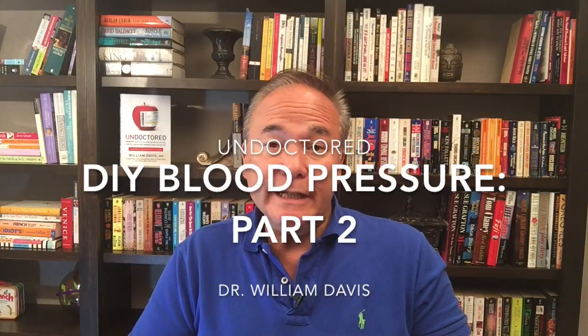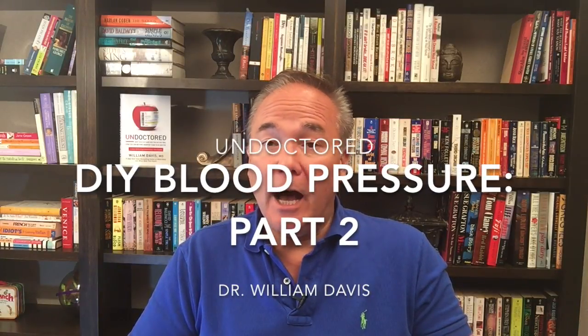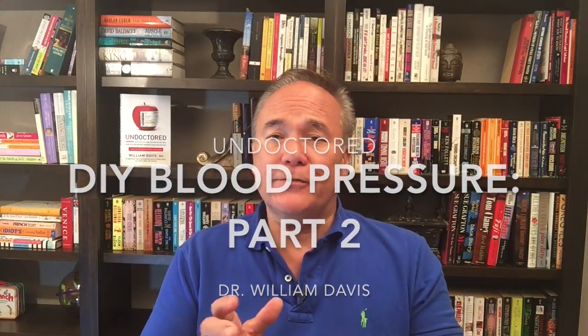This is part two of DIY — do-it-yourself — high blood pressure. These are the sorts of conversations that I have in my book 'Undoctored: Why Healthcare Has Failed You and How You Can Become Smarter Than Your Doctor.' You can be smarter and more effective and get better results than your doctor. Health undoctored is superior because your doctor uses very flawed methods — drugs and medical procedures — that don't really restore health.